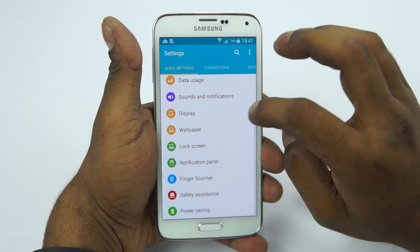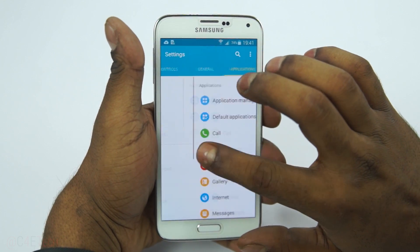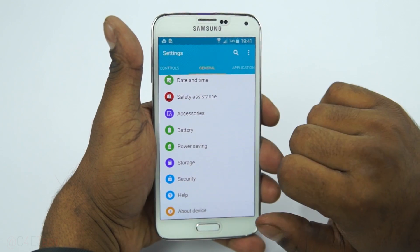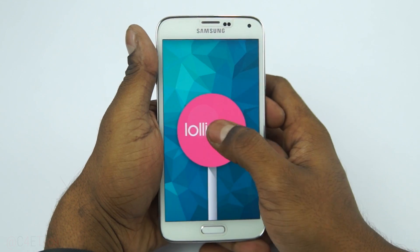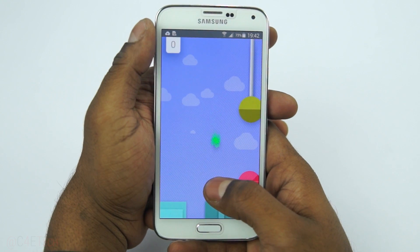Hey guys, Ash here from Z4E Tech. As you probably know, Samsung's been rolling out the Lollipop update for the Galaxy S5 SMG-900F. In this video let's take a quick look at the UI on the S5 itself. If you haven't received the update yet, I have a tutorial on how to flash it manually on your Galaxy S5 — I'll leave a link to that video in the description down below.